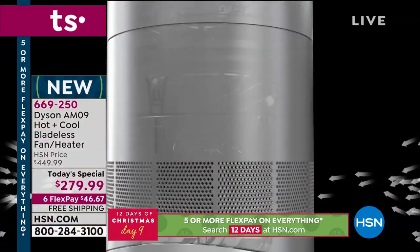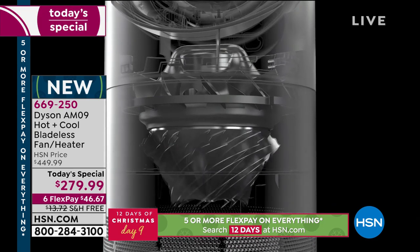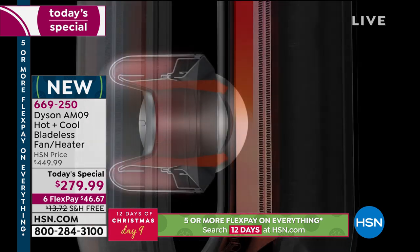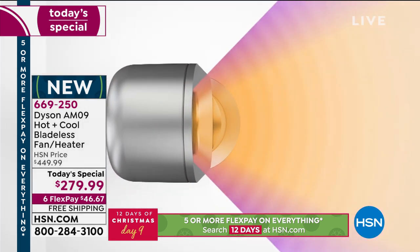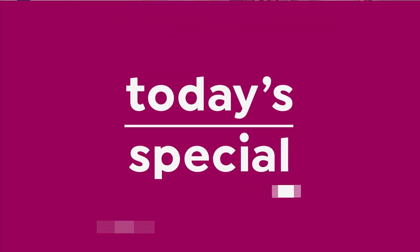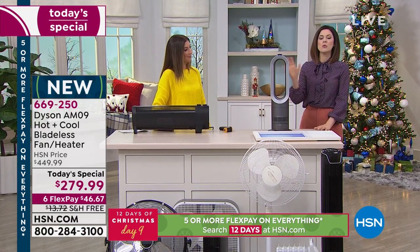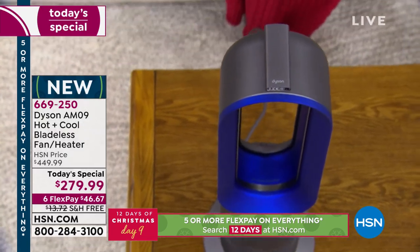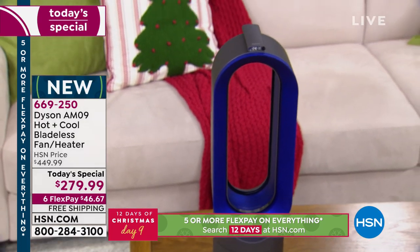No other heater works like that, and no other heater will make you feel as warm and toasty with all the exact settings. You get the perfect temperature every single time. It's an intelligent thermostat — set it at any temperature between 33 and 99 degrees, and once it reaches that temperature it maintains it. If it falls below, it warms up again and then maintains it, stopping once the target is reached.